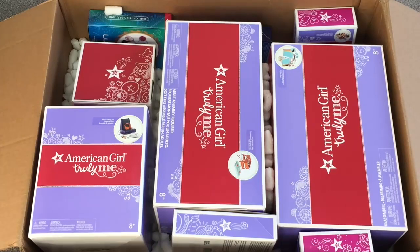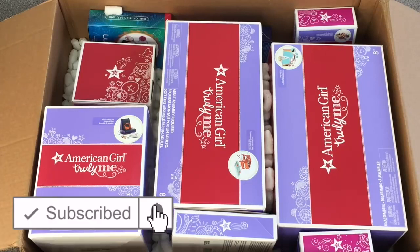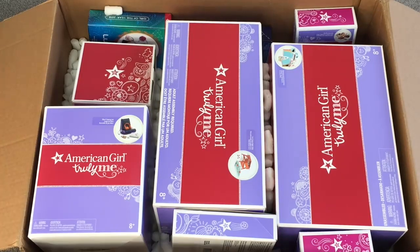If you are new to my channel, welcome — be sure to click on the subscribe button down below and the notification bell in the corner so you're notified every time I upload a new video. So let's go ahead and open up the first item.